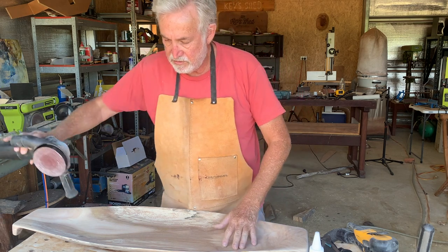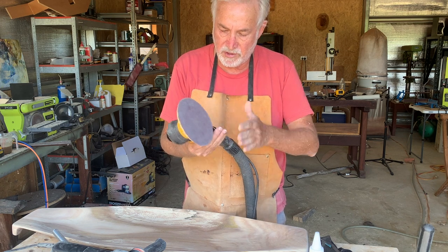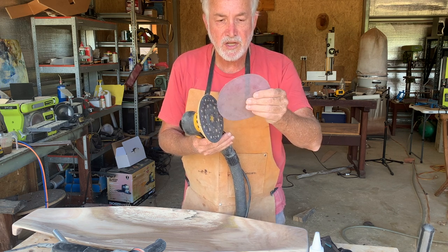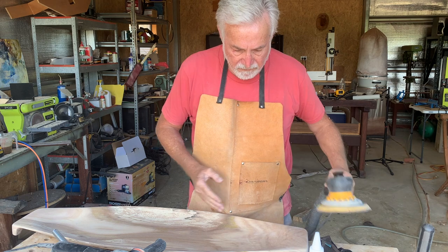I then followed with another tool that I really do like — this is the Merca sander, which is a really beautiful quality tool. It's a random sander and it sucks the dust through the abrasive, which is kind of a mesh, and the abrasives seem to last forever. That gave me my final finish.